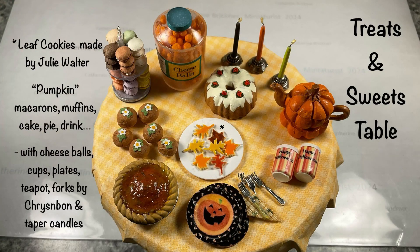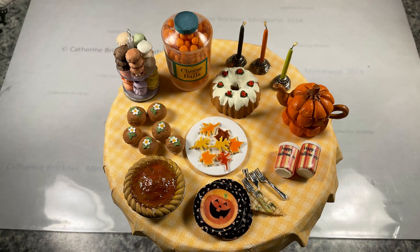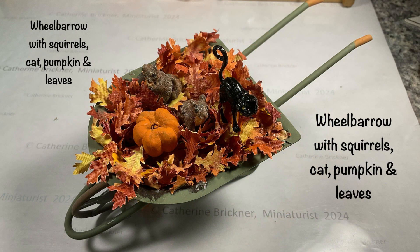Then I set up a mini treats and sweets display table with tiny fall leaf cookies made by miniature artist Julie Walter. I also added cheese balls, cake, muffins, and tapered candles that I've made in previous videos. Plus some macaroons, pumpkin pie, plates, cups, and forks by Chris and Bon. And a cute little pumpkin teapot that I purchased.